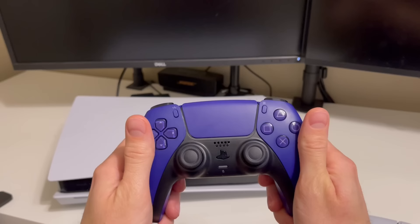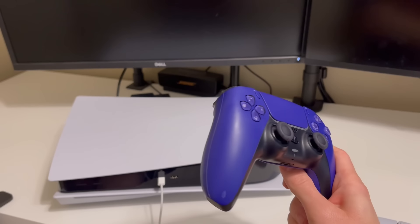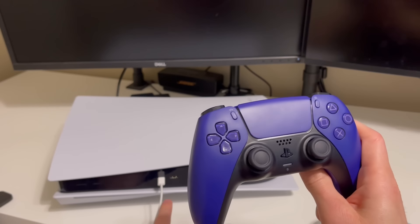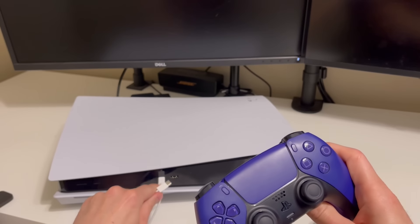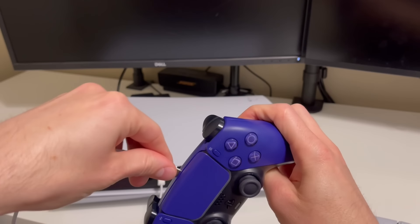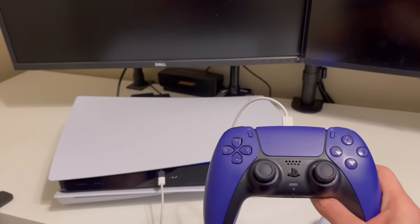If you are just unboxing this for the first time, you are going to need to plug in your controller to the PS5. There are multiple ways to do this. It comes with a cable that's a USB to USB-C cable. I have a USB-C to USB-C cable, and I'm going to plug that right into my controller. Then once it's plugged in, I'm going to turn on the PS5.